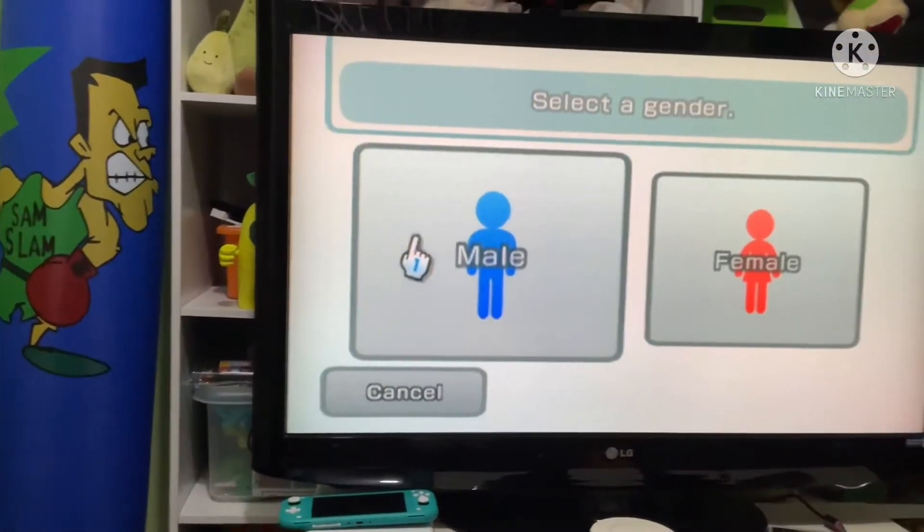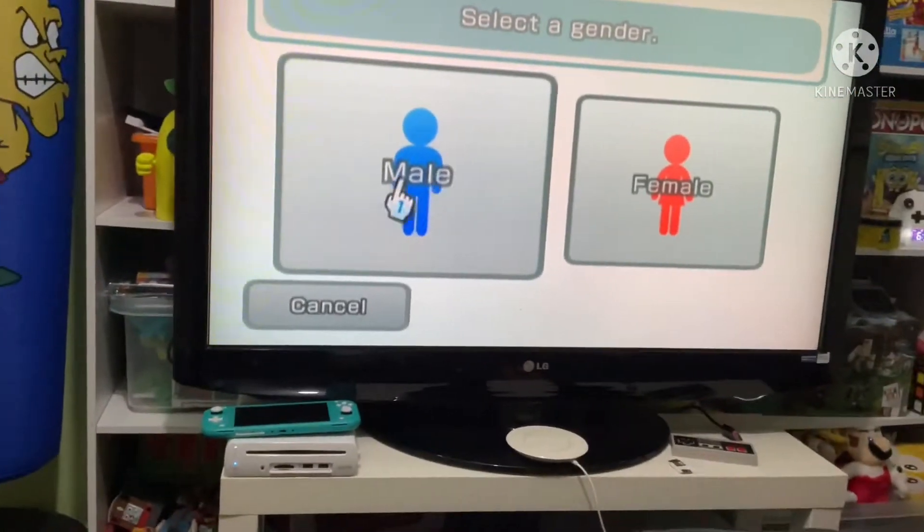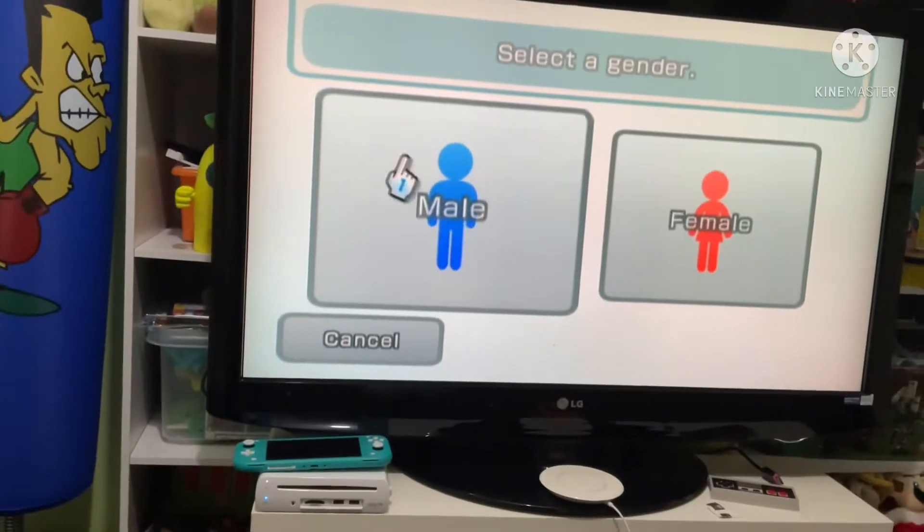Hey guys, it's Mario Bros. 2 and I'm going to be showing you how to make a Wii Sports Match CPU me.